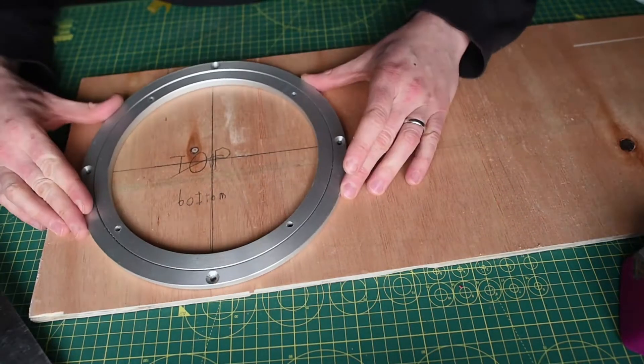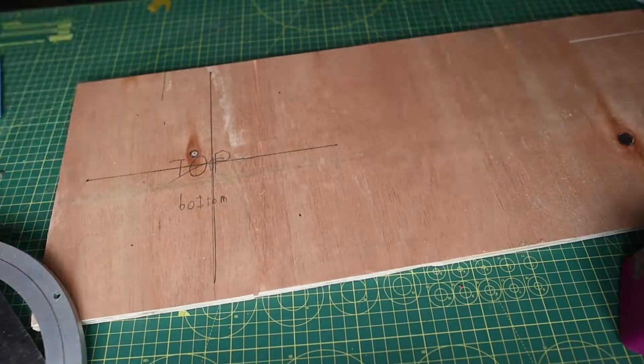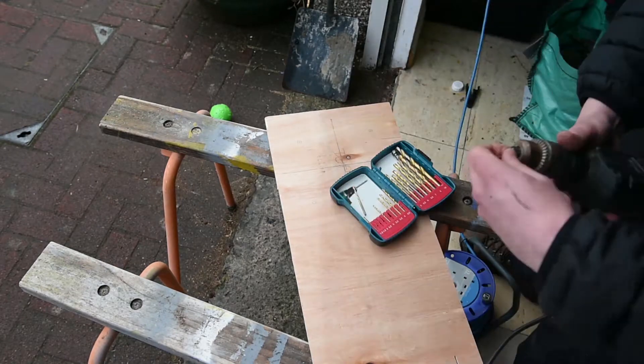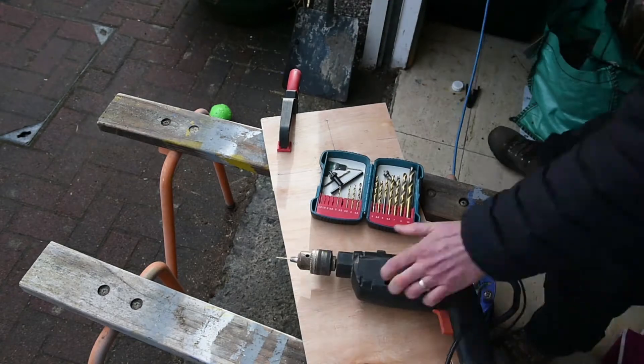I started out thinking it's going to be the top and then changed my mind. The reason I've done that is so that I can drill out larger holes for the screw heads to go up through and into the top of the mount. And then I'm also going to drill out a larger hole.